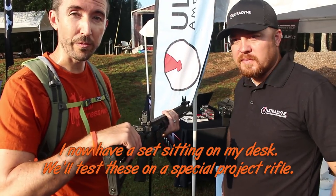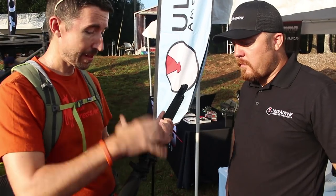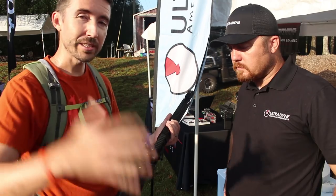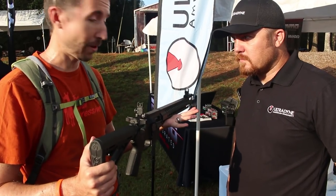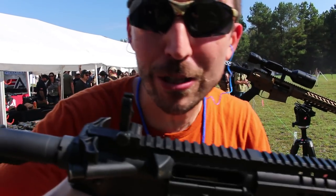Tell me in the comments if you want to check one of these things out and see how they perform, because we do have some options — we can take these out a little longer than usual. And I think that's where a sight like this would really shine: being able to hit targets a little further off than your average AR shooter actually shoots their rifle. Alright guys, practical test of the Ultradyne sights. We've got the Ultradyne rear and front on a 5.56 AR-15.